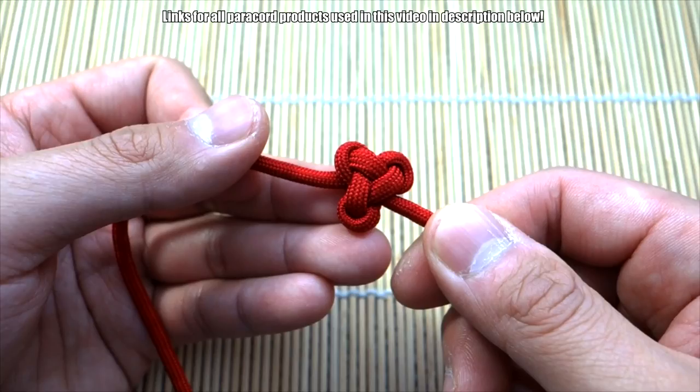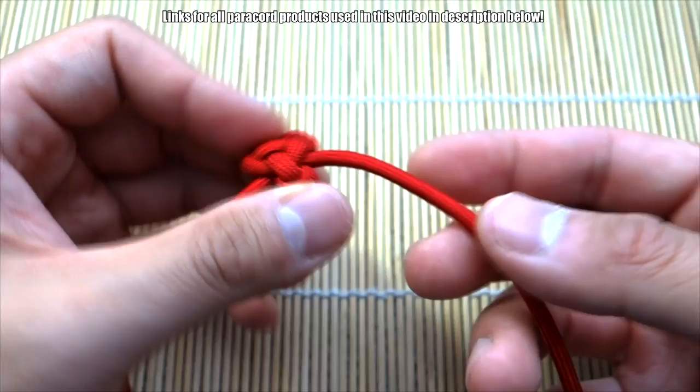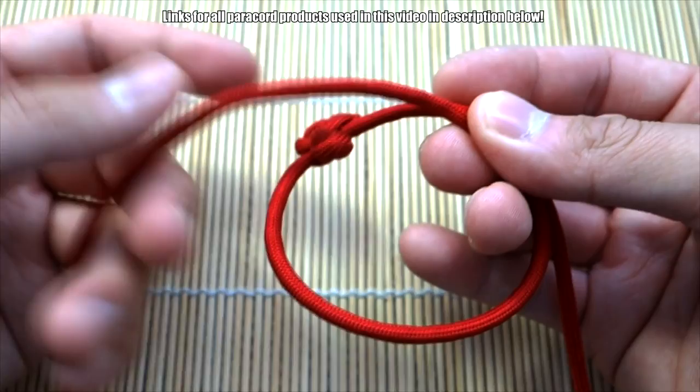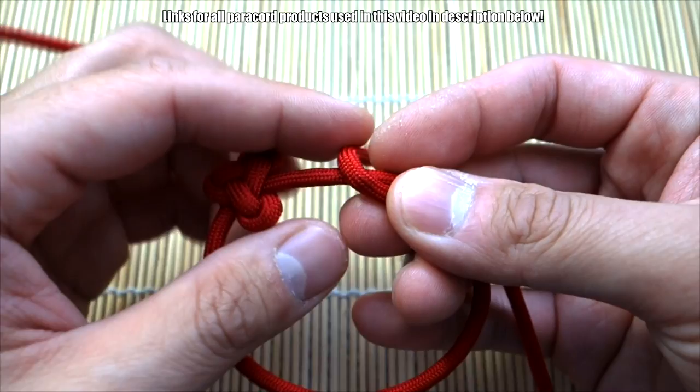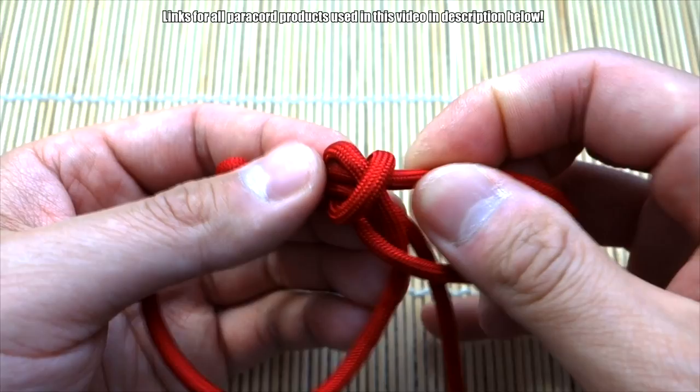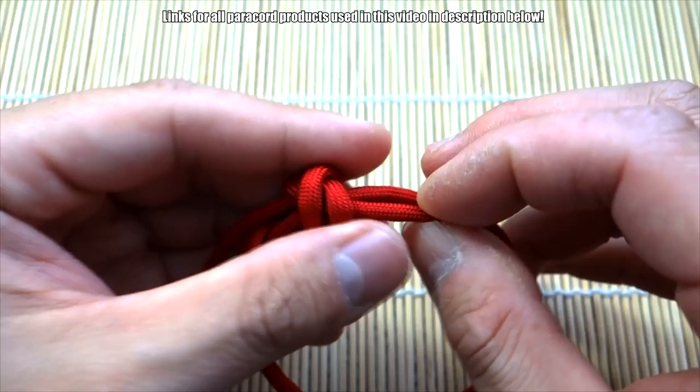All the slack is cinched out. If you're just doing this for a lanyard, you can stop here. But since we're making this into a sliding bracelet, we continue. Double over the cord — with this longer strand you can gauge your size — then do one loop over, another loop over, making an X, and pass this end through there.